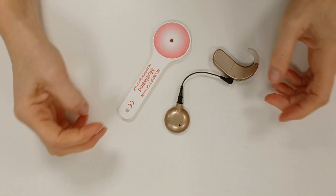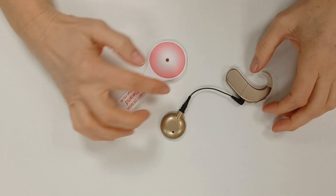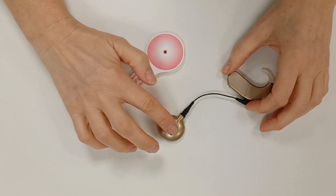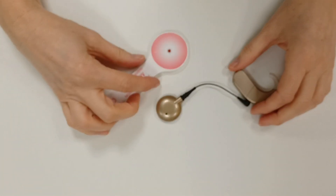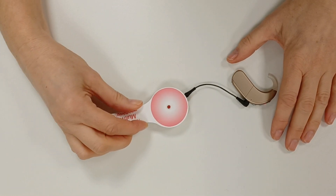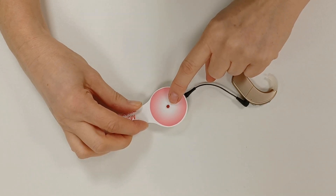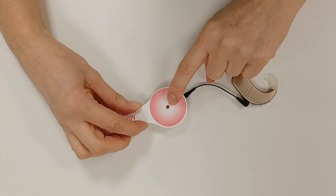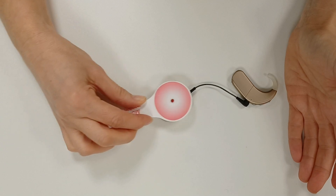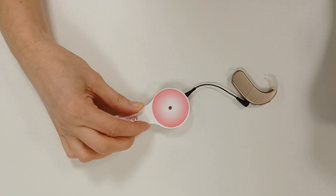Checking the cochlear implant with the multi-wand. With the Advanced Bionics Naida, the coil will need to be on the person's head for the light to actually light up. But if you put the wand over the magnet when it's on the child's or young person's head, you would see this light light up. Obviously, because it's not attached to anything at the moment, it's not lighting up, but it's a simple process of just waving the wand over the implant side.